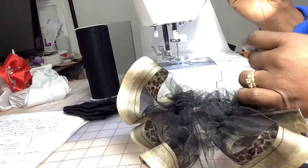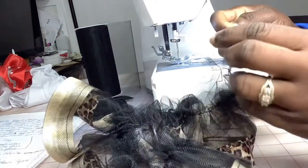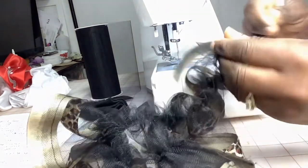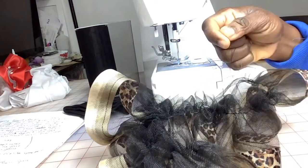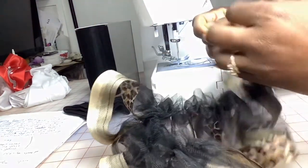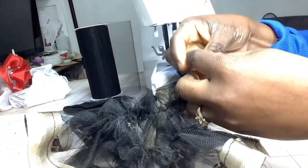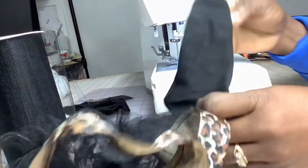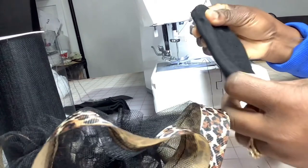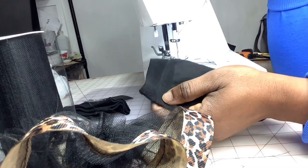Like I mentioned earlier, I already made a detailed video on prepping your socks and how to attach your lace or tulle to the socks, so I'm not going to go through all that again. I'll leave a link somewhere up here or in the description so you can check it out and see the detailed instructions on how to grab your socks and attach your tulle to them.